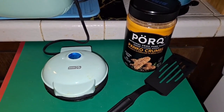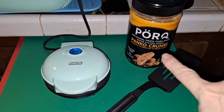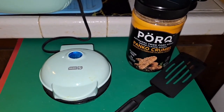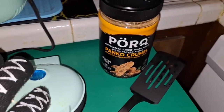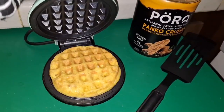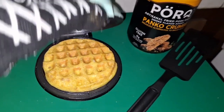Waffles this morning — instead of flour, you use a third a cup of the pork panko crumbs and you use two beaten eggs. Mix it all together and you pour it right into your waffle maker.